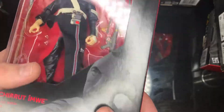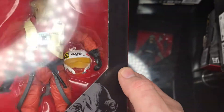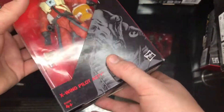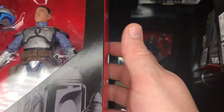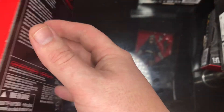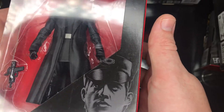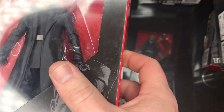Next up is Chirrut Imwe from Rogue One — very nice with the cloth pieces, but I have no interest in this figure. Next we have X-Wing pilot Asty — a nice pilot, one of the early Force Awakens figures. Next up we have Jango Fett, sealed — very popular a while back when the Mandalorian came out, not so popular now because of the gaming greats re-release, but still a nice figure. Next up is General Hux — I got this for an absolute steal at Home Bargains, like five pounds.